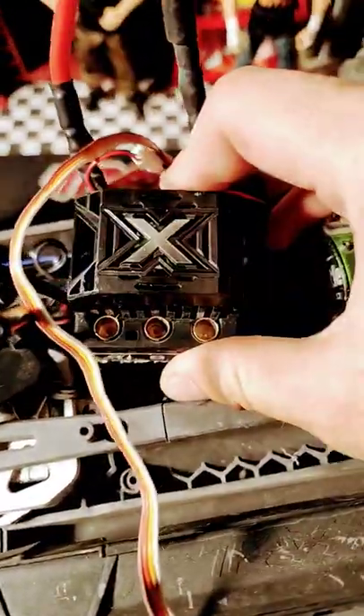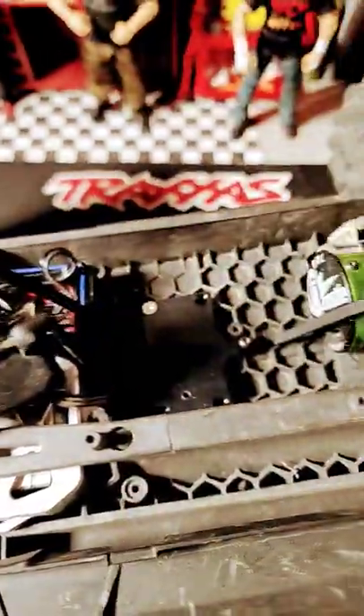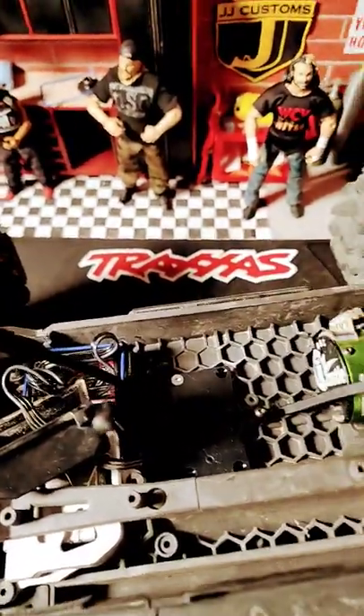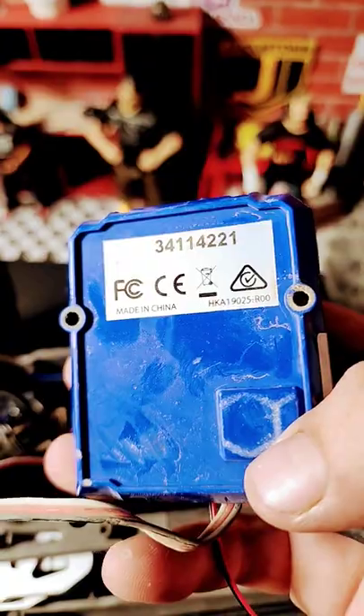I just wanted to show this quick. I'm mounting a Castle Mamba Monster X in my Maxx V2. The stock ESC, besides being huge, has holes in the bottom.